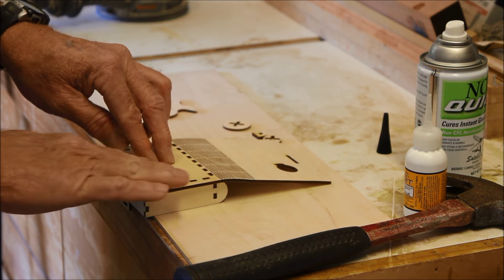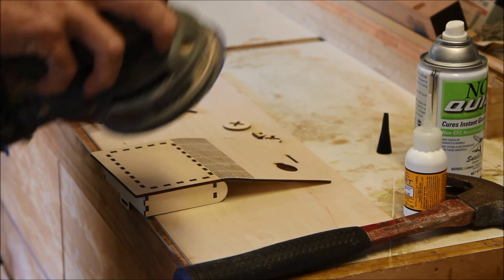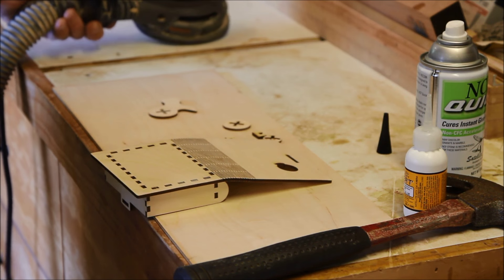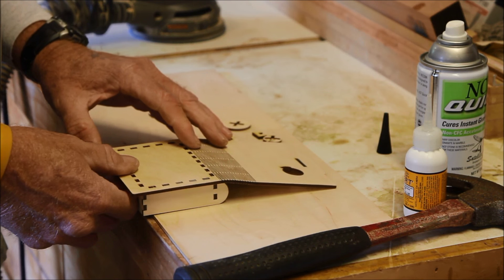What's so nice about this is it's already dry. I can go back over it and sand it. So there's that piece and we'll continue to the next piece.